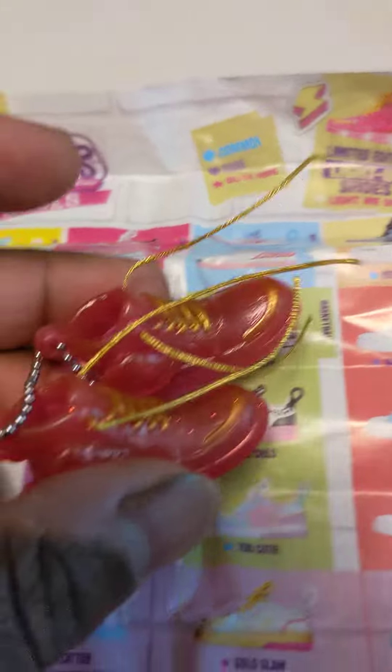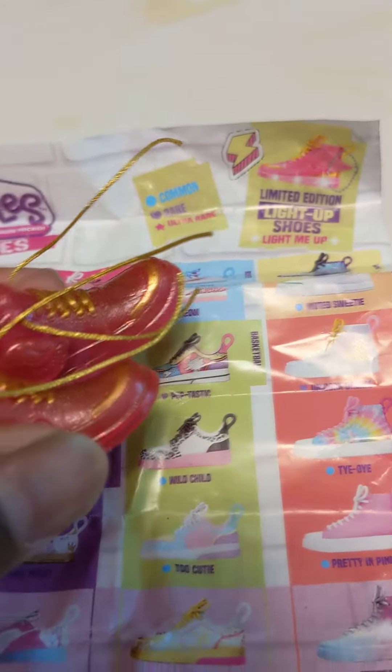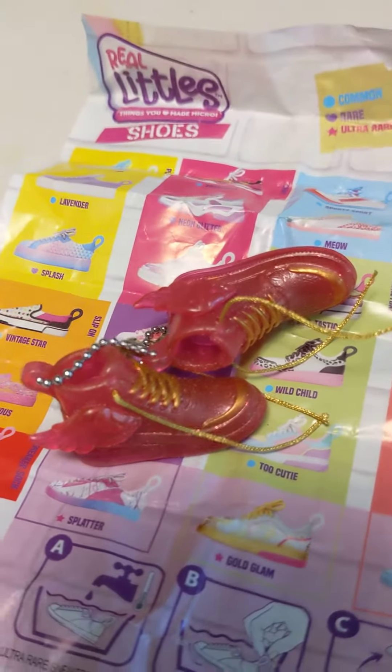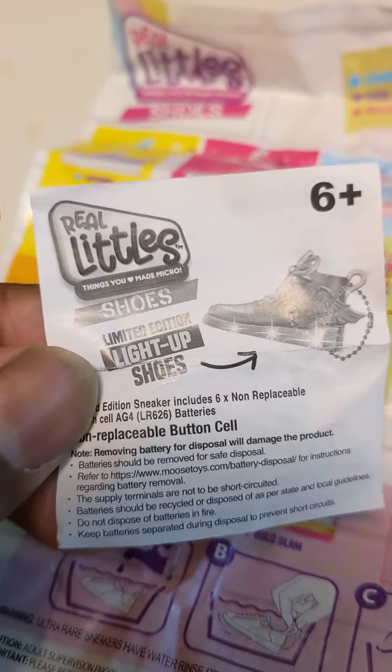They look a little different from the initial picture. They have little numbers on the bottom. And the reason why I know these are limited edition shoes is because it came with this — a limited edition pamphlet.